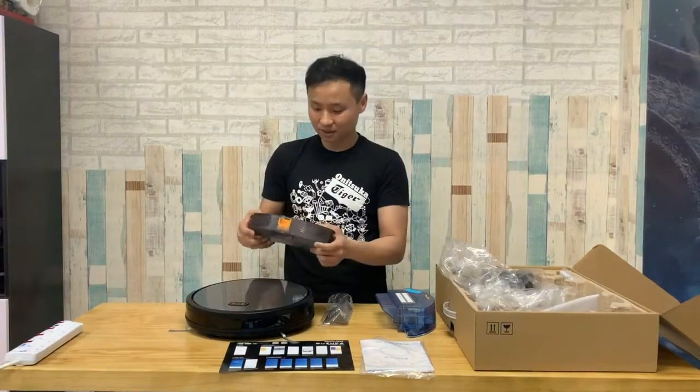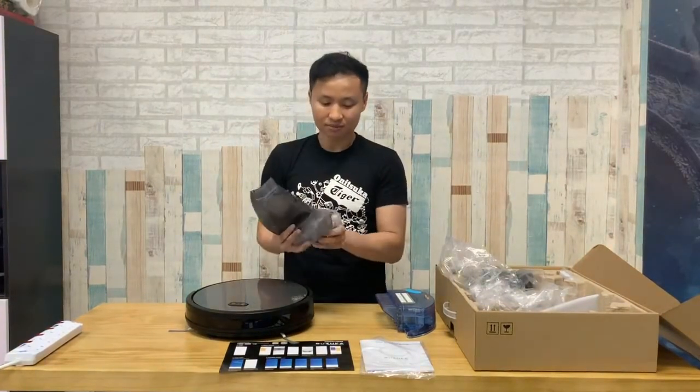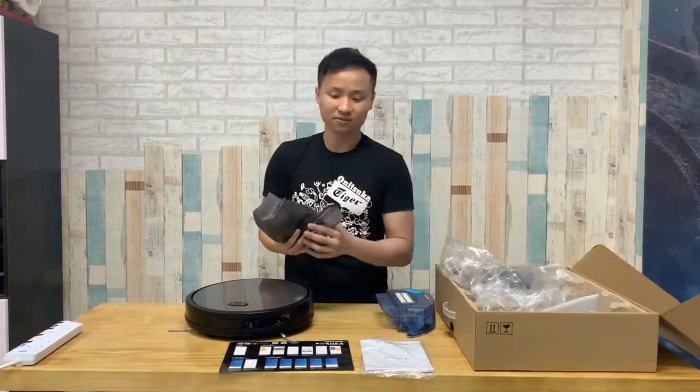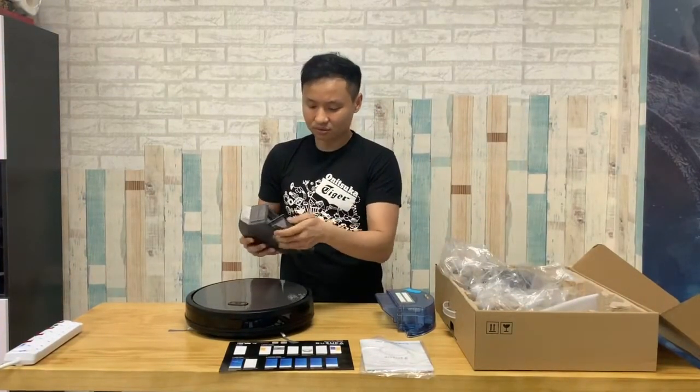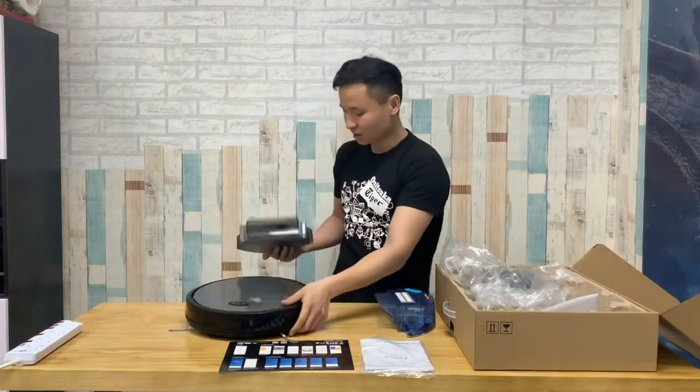There are three settings in the app, and you'll be able to pick up dust, hair, fur, and particles very well. You just close it and then slot the whole large bin in.